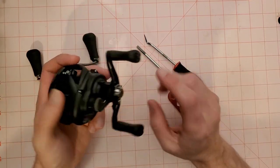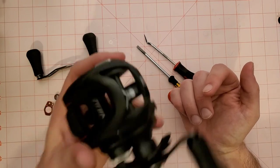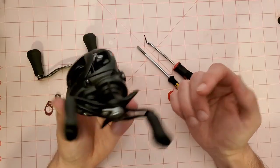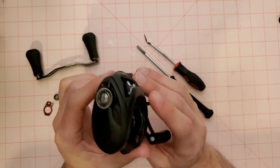What is up YouTube? Brian here back again with another video. Today we are going to play with a Daiwa Tatula 100 reel. I just want to let you guys know that I bought this reel when they first came out.